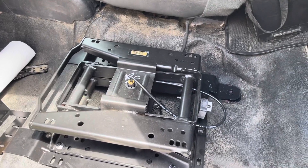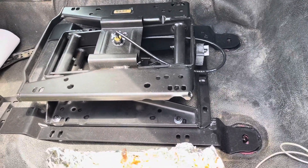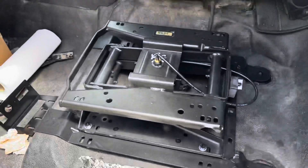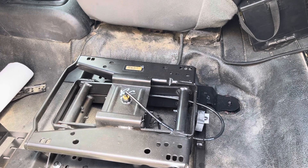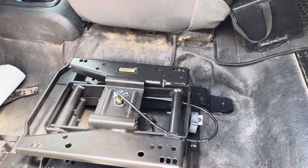Got the base plate kind of mocked up to the mounting brackets. I figure it's a good time to talk about pro tip number 115, brought to you courtesy of Eddie from YouTube.